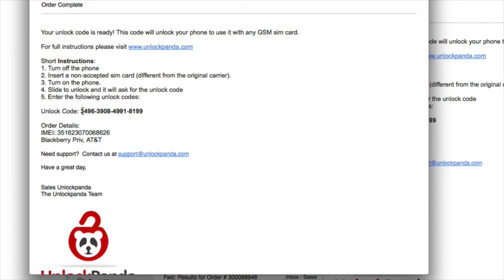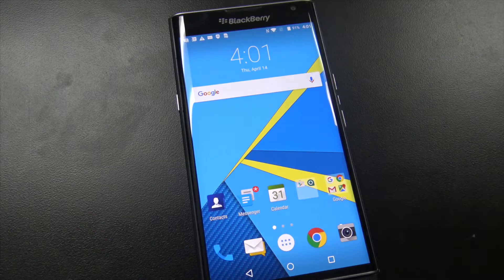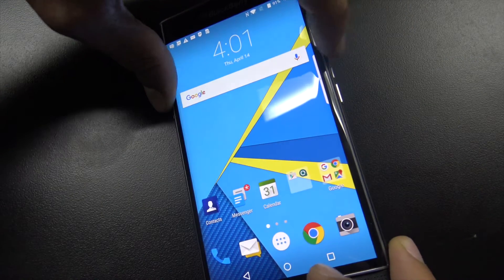So there's your IMEI number and here's your unlock code. Write that down so that you can type it into your phone. The email also shows you the steps to go through, so let's do it.